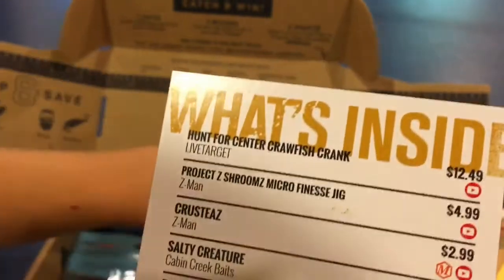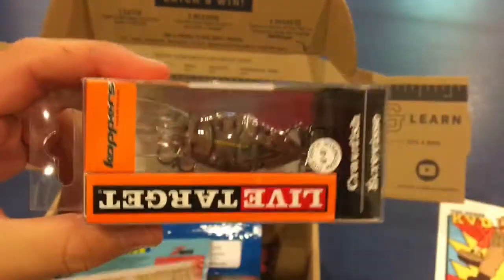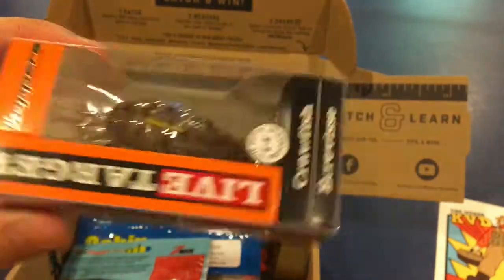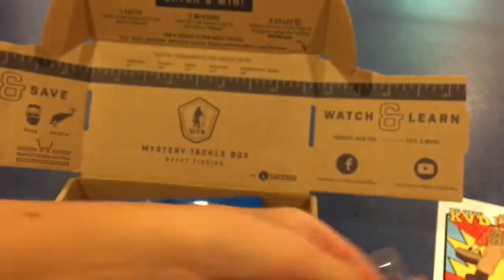First up we have the LiveTarget Hunt for Sinner Crawfish Crank. It's like a medium diver, goes for $12.49. It dives to 6 to 8 feet. Decent little crankbait. Looks like it's going to be for more like clear water because it's pretty transparent.